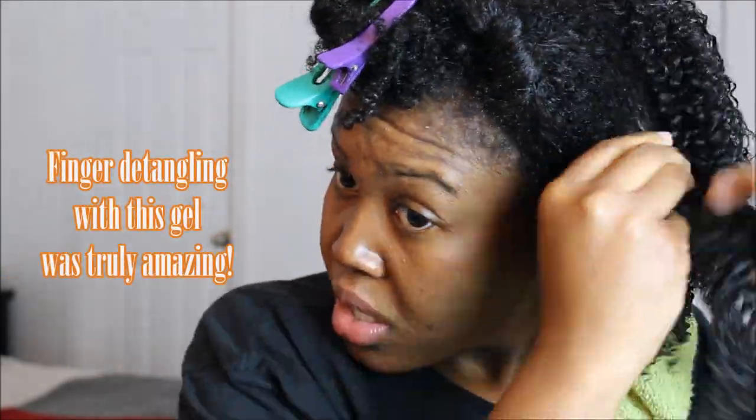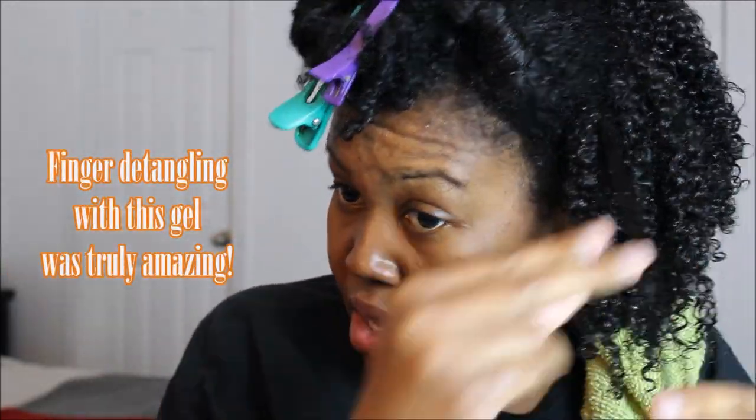Once I had coated my hair with the gel, I was a little bit optimistic because I felt like maybe this gel was not going to give me defined curls. I also felt like maybe I should have used a leave-in conditioner with it, but the ingredients don't say you need a leave-in at all. This is a gel you can just apply to clean, dry, or damp hair and do your thing.